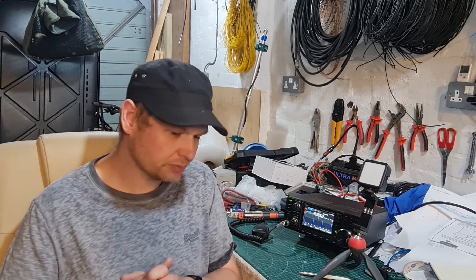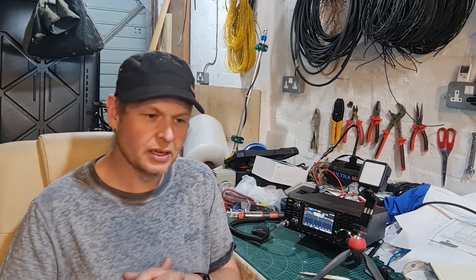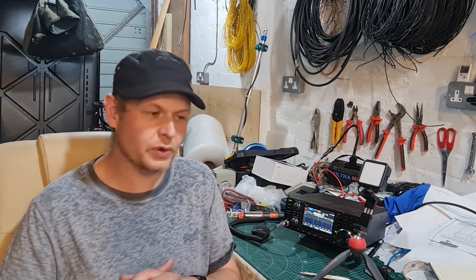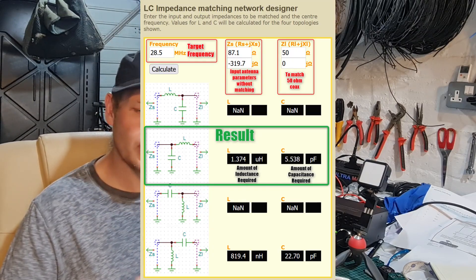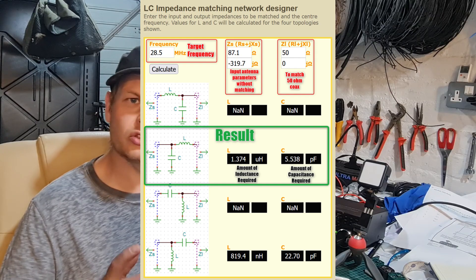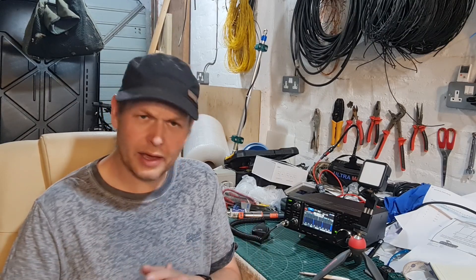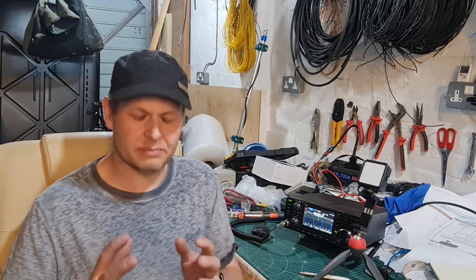Once you have your measurements from the antenna without any matching, you need to plug those figures into either a piece of software called SimSmith or SimNEC, or an online calculator — I'll put links to both in the description. The values I got from the online calculator were very close to SimSmith/SimNEC and more than good enough. Once you have your figures, you can make your coil and capacitor.